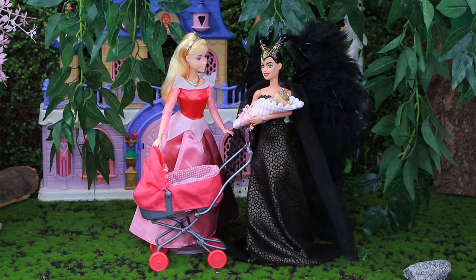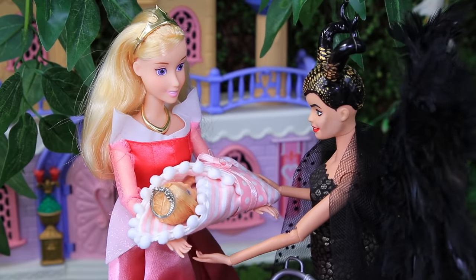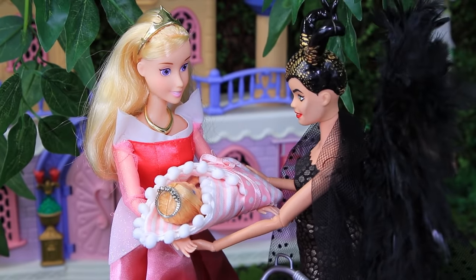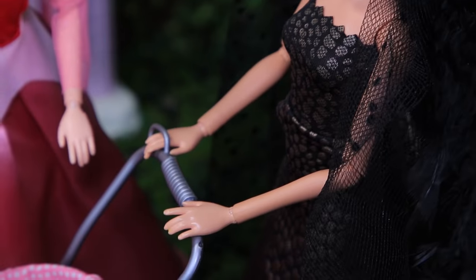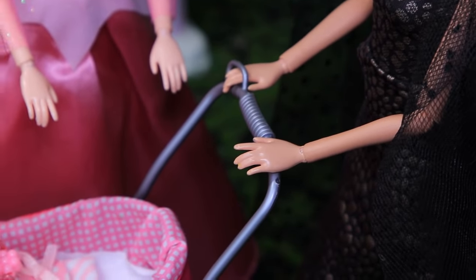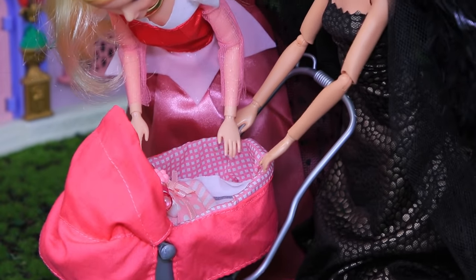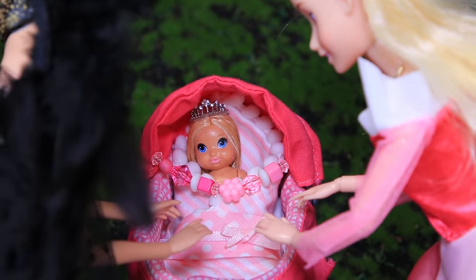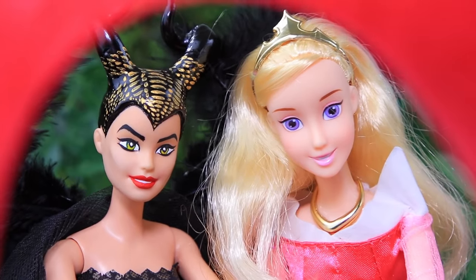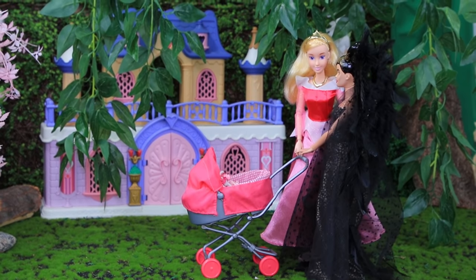Aurora is really happy that Maleficent and the fairy are helping her take care of her daughter. Maleficent even learned how to swaddle the baby, but she still prefers just putting the baby in a stroller! The little princess has the best family! Like our video, subscribe to Lalalu, and click the bell so you don't miss any of our new videos!